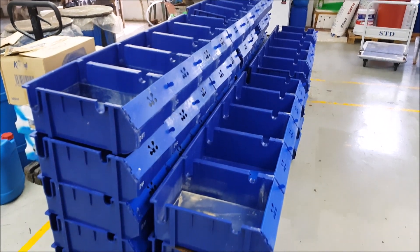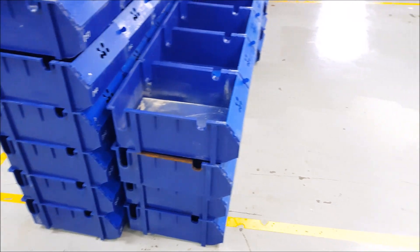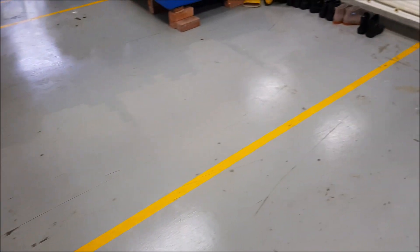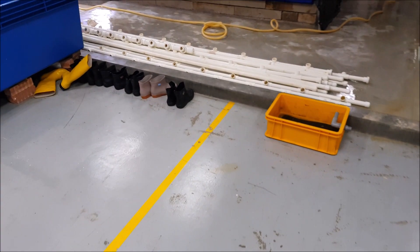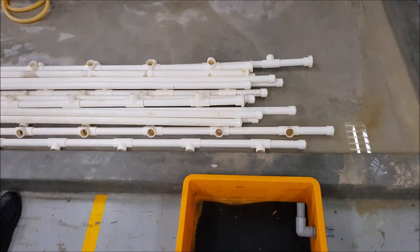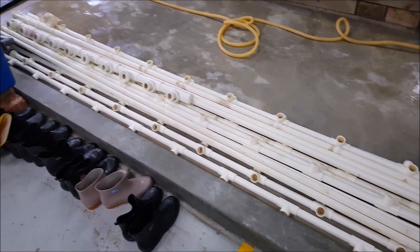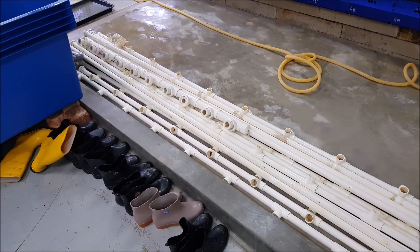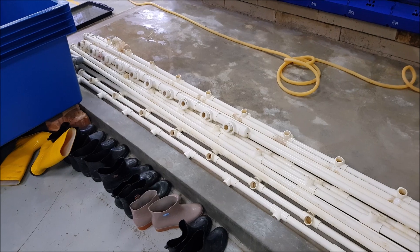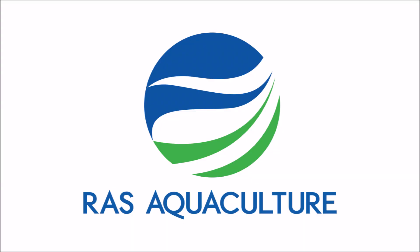Apart from the boxes, you also have to disinfect the piping, as much of the feed or anything else that might clog up in the piping systems. This is a good way to ensure that the pipes are free of bacterial biofilm growth, and that there are no calcification or dirt stuck in the pipes. That's all for now — we hope you enjoy and do like us at RAS AquaCulture.